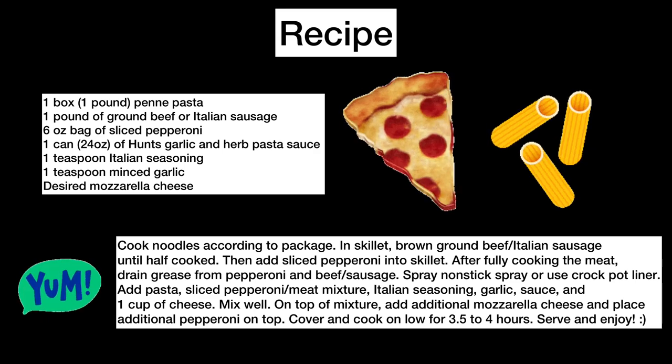The recipe is also in the description below, and if you like this recipe, please like and subscribe. Until next week, I'll see you then.